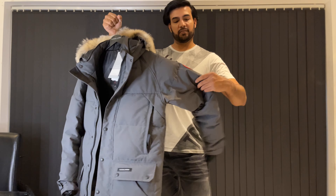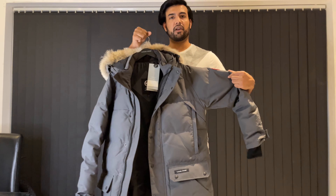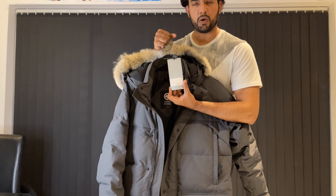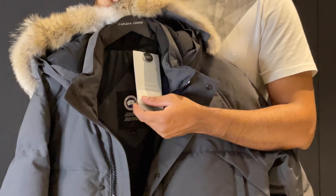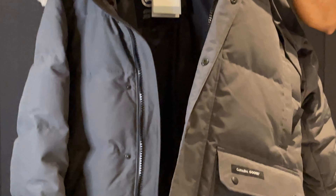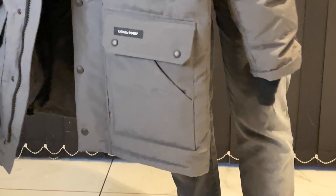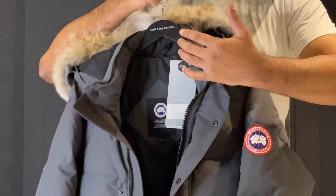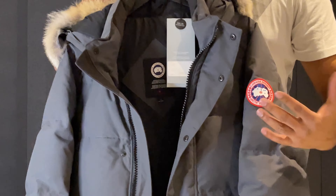Let's talk about the price. The Canada Goose Emery Parker — whether you buy this or the Langford — they're pretty much the same price. This is currently retailing for £1,150 in the UK, and it'll be around the same price elsewhere in the world. Considering it comes with so many more features, is more sleek, has the wide wired hood and the collar, and you're paying the same price, I would recommend going for the Emery.